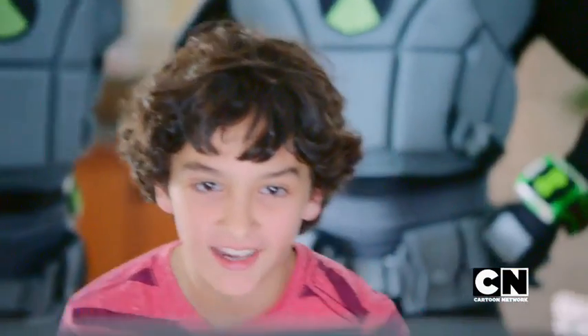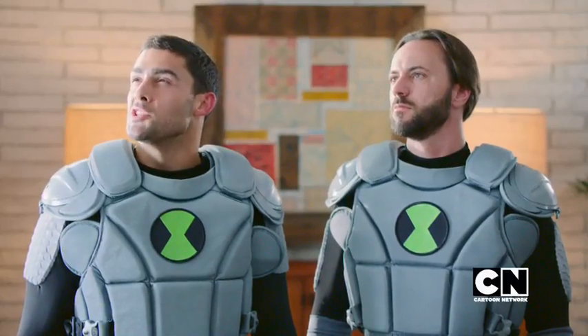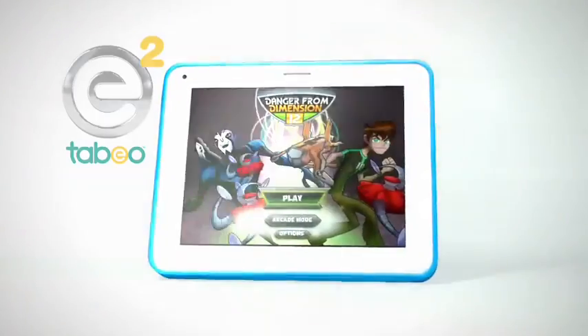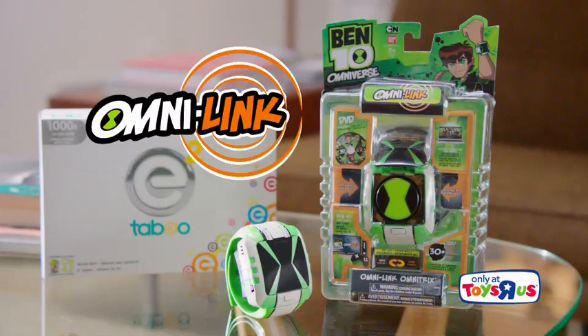Okay, okay, I got it. Looks like our work here is done. Our work is never done. This is so cool. Wow. The Ben 10 Omni-Link works with many devices, such as Tabio II. Both sold separately at Toys R Us and online. Visit ToysRUs.com for more Omni-Link games.